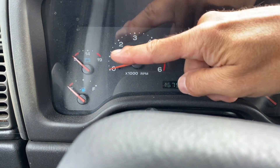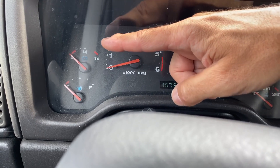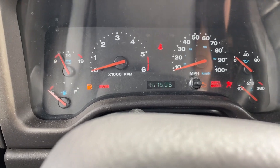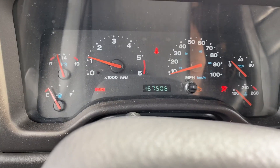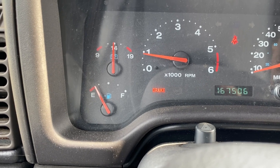On a lot of newer vehicles you don't have it on your gauge cluster. On older vehicles, as shown here, you'll see it has the battery symbol but you have your voltage ranging between 9 and 19 volts. You want to be within about 14 volts, and if we start the vehicle you'll see it start to go up, which is what it should do. You can clearly see that gauge moving as your charging system is functioning properly.